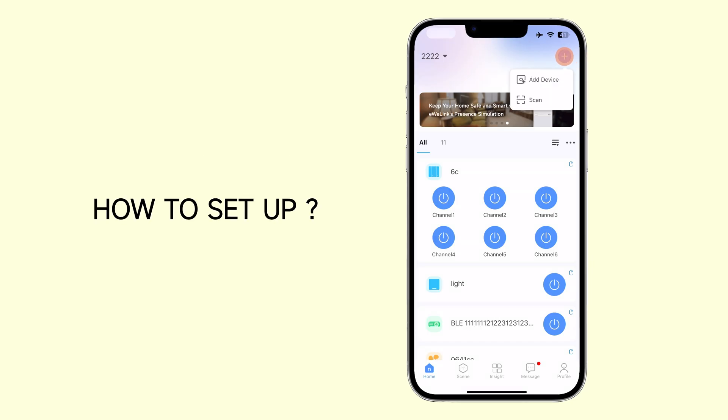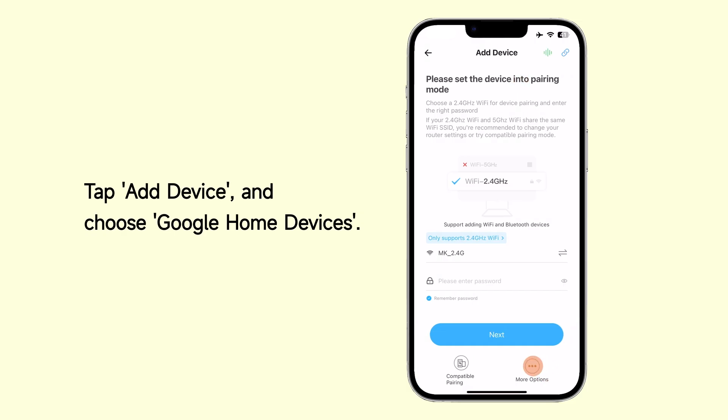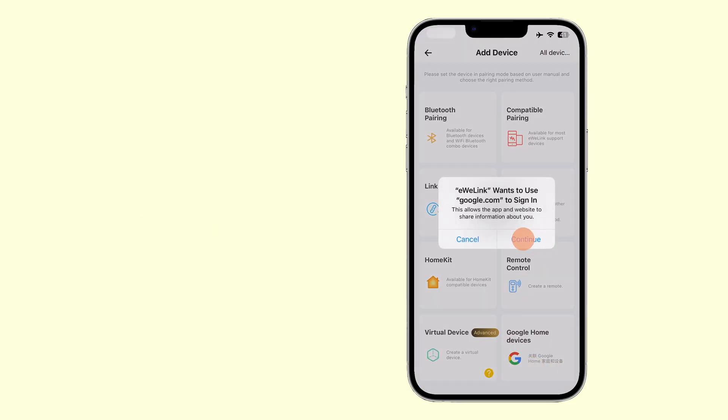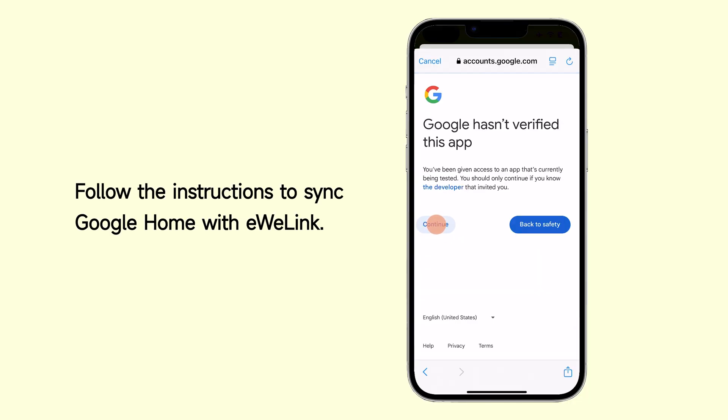How to set up? Tap Add Device and choose Google Home Devices. Tap to open the Google Authorization page. Follow the instructions to sync Google Home with EWELINK.